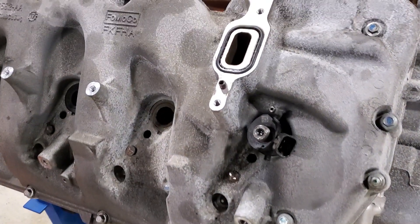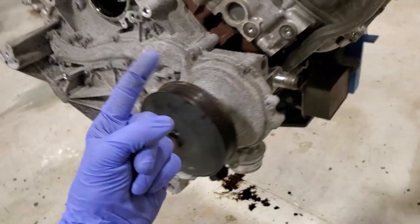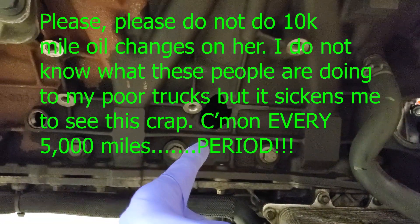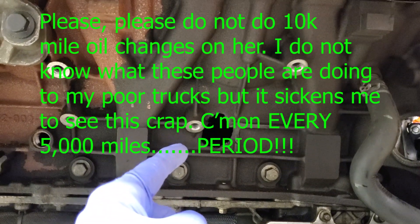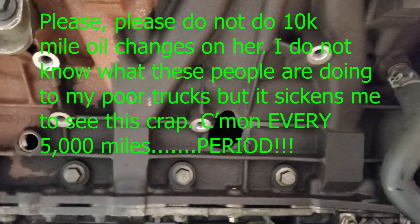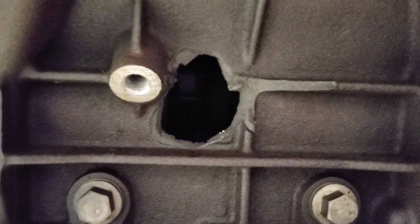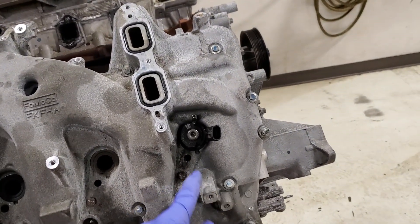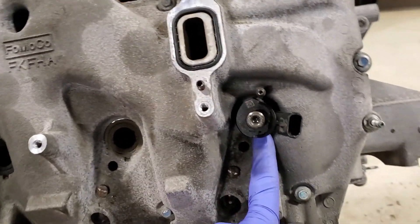What's going on guys, welcome back to the channel. We have my favorite product, the 6.7, but I want to show you something — somebody ruined her. This is why you don't take care of your truck like this. There's nothing positive about a hole in the side of your 6.7. Check out my Instagram for pictures showing the oil pan and all the metal that came out.